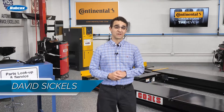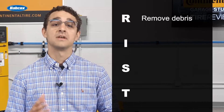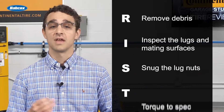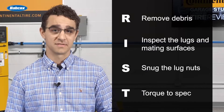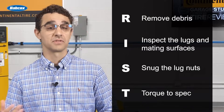If you've taken TIA's certified training, you may have heard of the RIST procedure. It stands for: remove debris, inspect the lugs and mating surfaces, snug the lug nuts, and torque to spec. Our first tip is to treat each of these as equals — it's important that not one of these steps is ignored, as overlooking the first two steps could negate the benefits of the latter two.